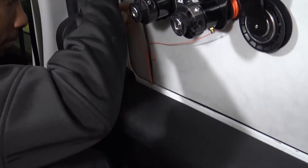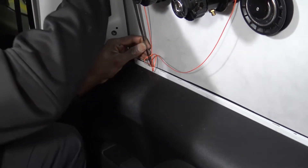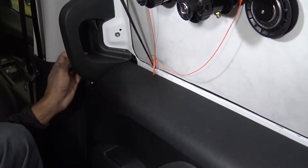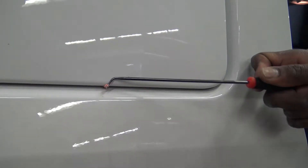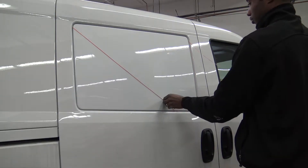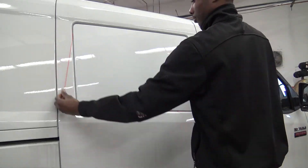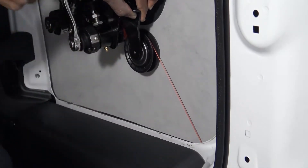Use the wire feeder tool to push the wire or string through the urethane to the outside of the panel. Grab the string from the outside and pull it through. Wrap it around the top of the panel so that it surrounds the whole panel. Wind up the tool, which starts the cutting process around the whole panel.